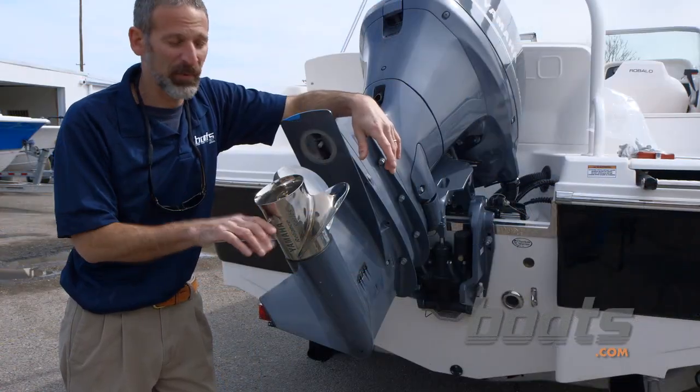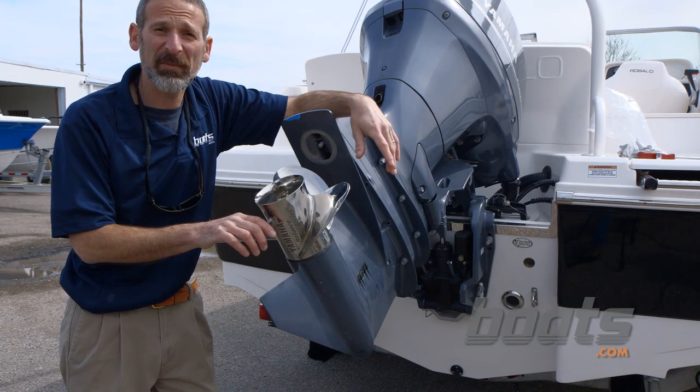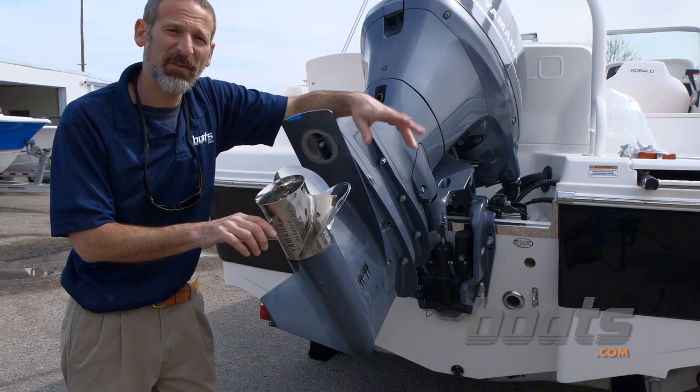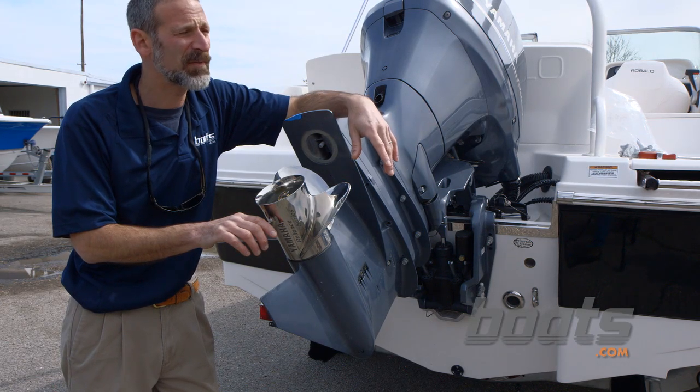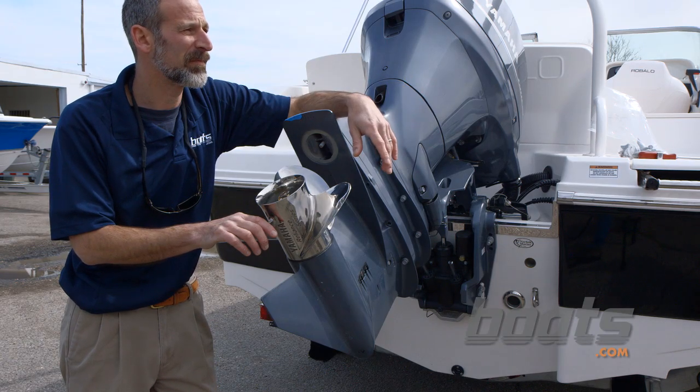A very important part of outboard motor maintenance is making sure the water pump impeller is in good shape. Yamaha recommends that you check it every season and replace it every two to three years. Chris, what's the first step to replacing your water pump impeller? First step: remove the lower unit.